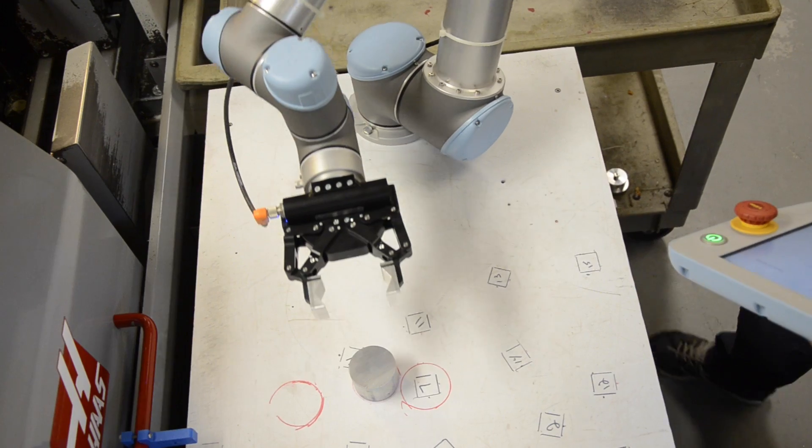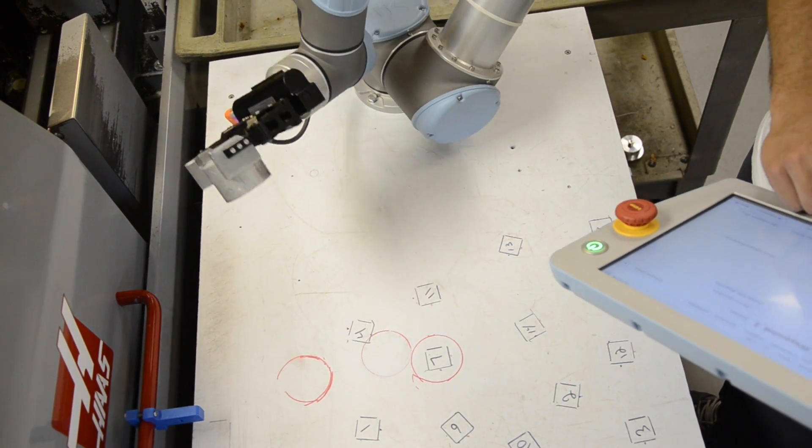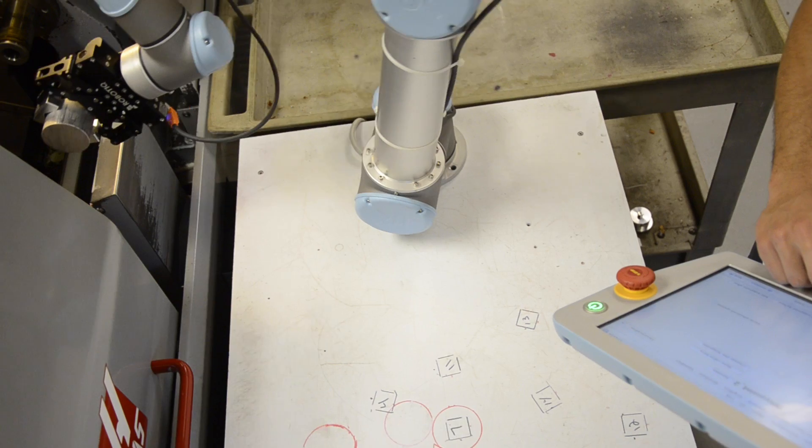Before the robot, there would be someone there opening the door, putting it into the machine, closing the door, hitting cycle start, and letting the machine machine the actual part. Now the robot just took over that position. It took over my position basically, and I'm programming the robot. I feel better about myself actually programming a robot that's doing the job I would have done, so it feels pretty good.